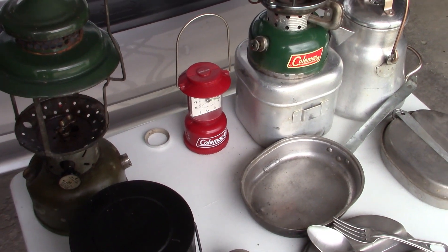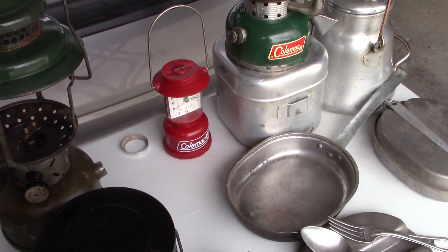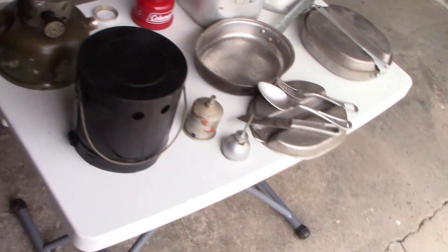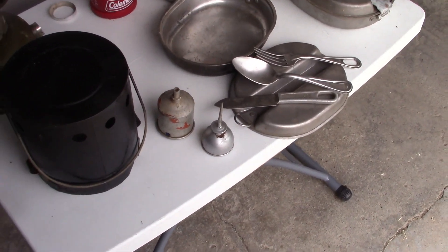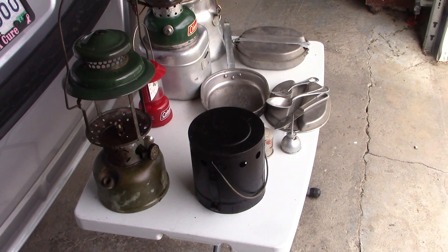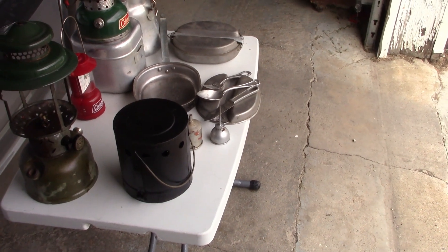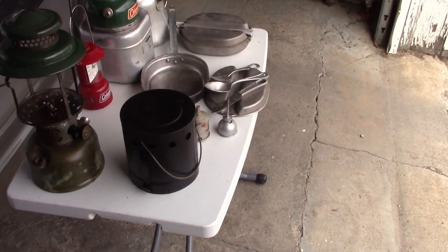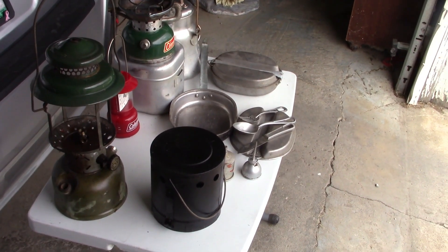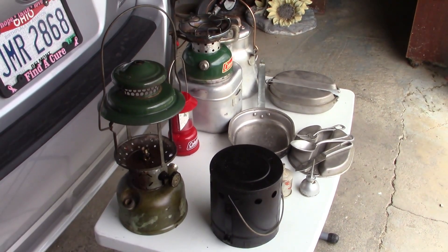And of course I found a classic Coleman clock — if it says Coleman on it, you gotta buy it. That was a whole dollar too. Plus a funnel and another little baby oil can. All in all, with the lantern, the heater, the stove, the case, the coffee pot, the two mess kits, the funnel and the oil can — I blew a whole $15. So that's not too bad. I can deal with that. I came home all satisfied.